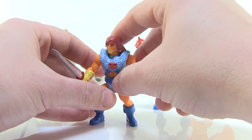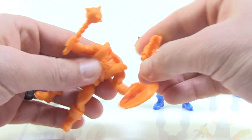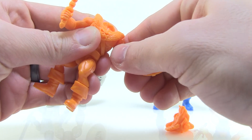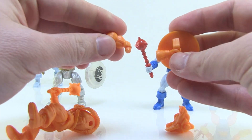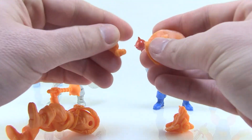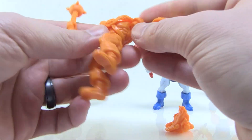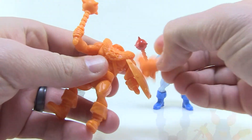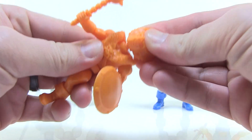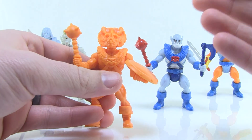What we've got going on here is a completely modular system where the figures can pull apart at all of the joints. You can see that I can pull these guys apart anywhere that we've got a joint, and the Glyos peg system allows you to mix and match all of these parts. The plastic is wonderful on these — it's solid, it's very durable, and the figures feel very quality made. It's going to allow you to get very creative with these.